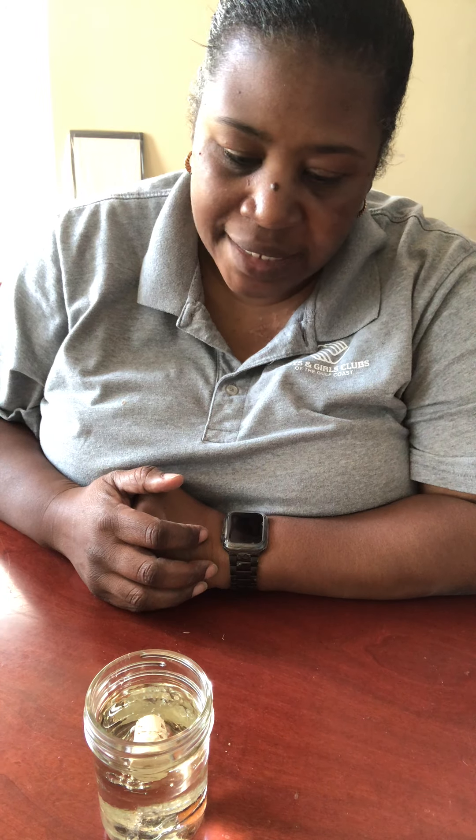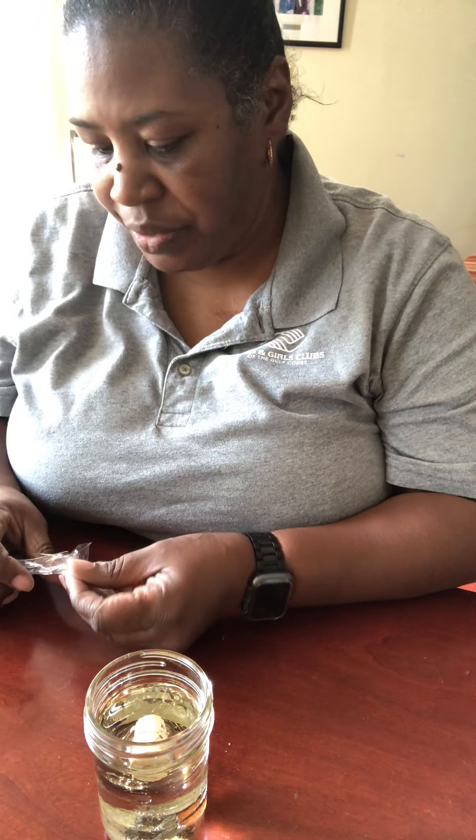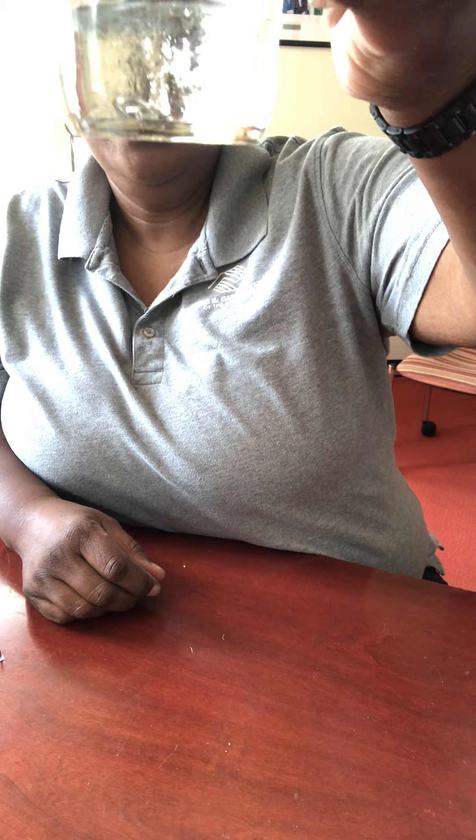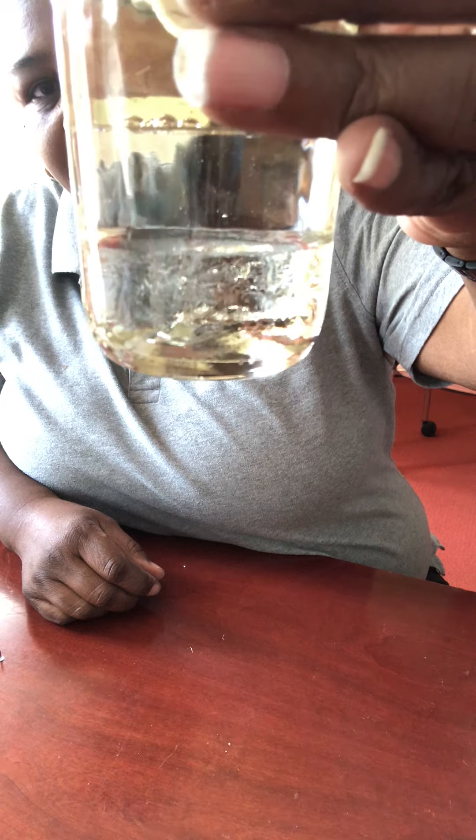Let's see what happens if we put the dime in — the dime did the same thing as the penny. Now I have some screws; let's see if a screw floats on top or sinks to the bottom. It also went to the bottom. So you have your penny, your dime, your paperclip, and your nail — all of them have heavy density levels, which is the reason why they went to the bottom and stayed with the corn syrup.